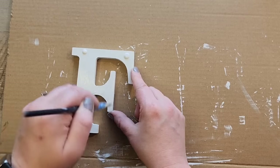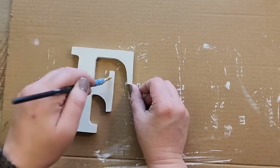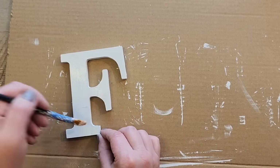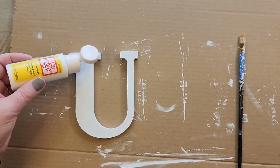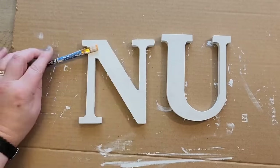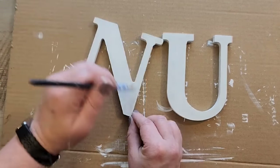I would recommend painting two coats on the letters — I didn't for this craft and I wish I would have. If I were to do this again, I'd paint a thin coat of Mod Podge, let it dry, then paint a second coat. We're going to repeat this step for all three letters and set these aside to dry.